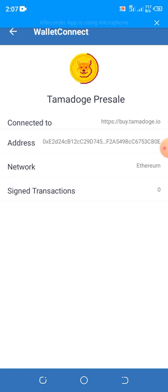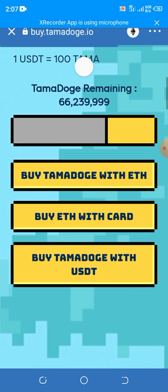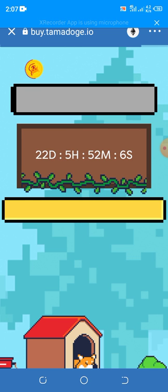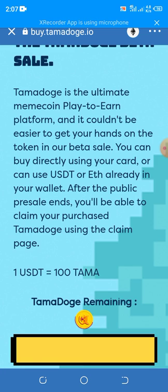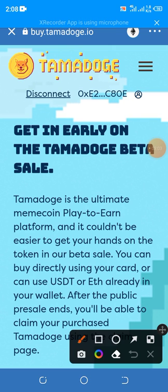Right now it's connected, so tap on it. Sorry — I refreshed the page, it's still loading. Once it loads, this is what it's going to look like. When you're done purchasing, you can disconnect from here. For now, I'm showing you how you can purchase.